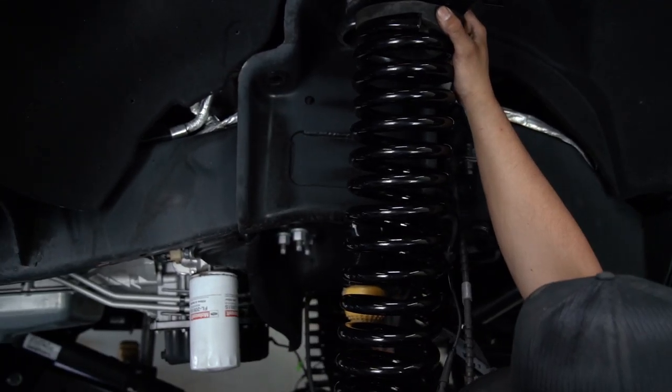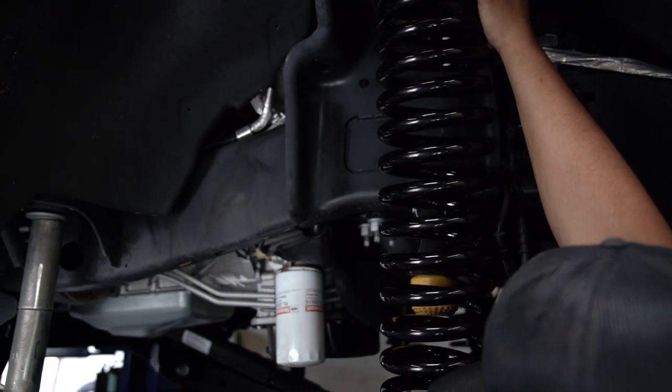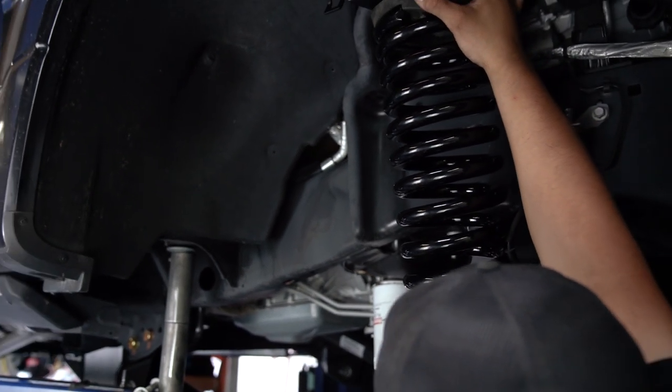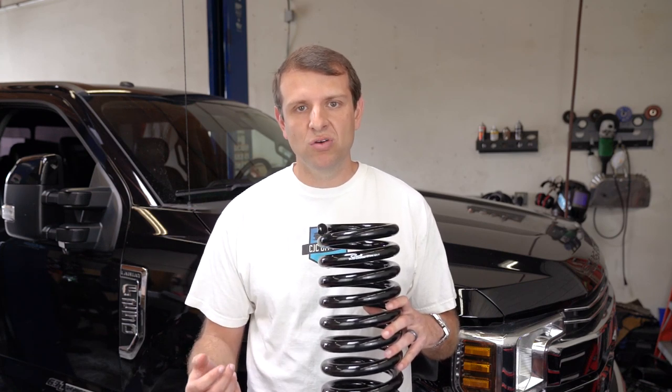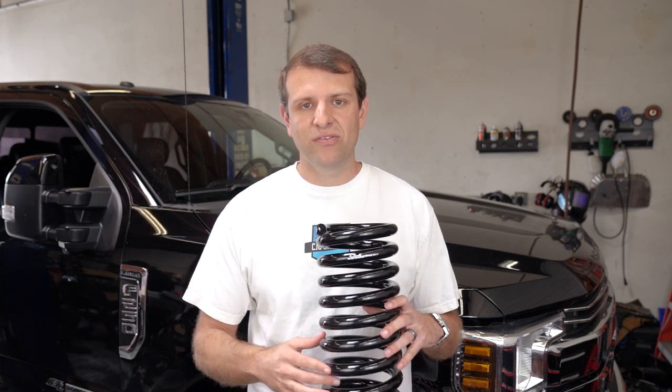Supporting the front of the truck we have the Carli 4.5-inch multi-rate coil springs. These springs are designed both for on-road ride quality and off-road performance, and a lot of that is achieved through the multi-rate nature of these springs. The initial rate is meant to be lighter, and as these springs compress the spring rate ramps up to allow for both the best of on-road ride quality and off-road performance.